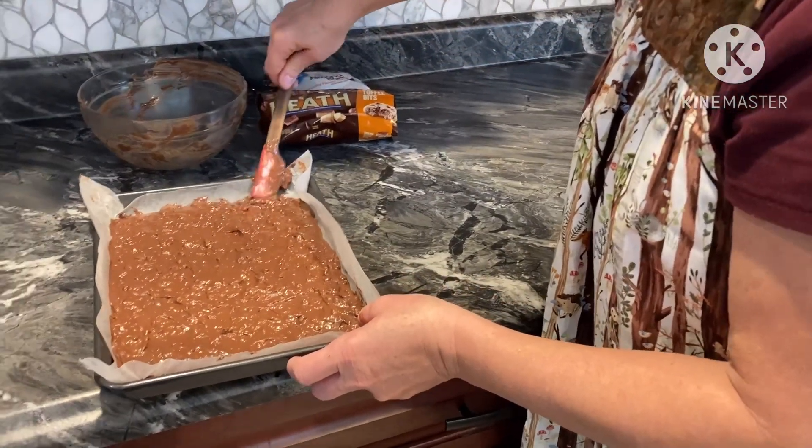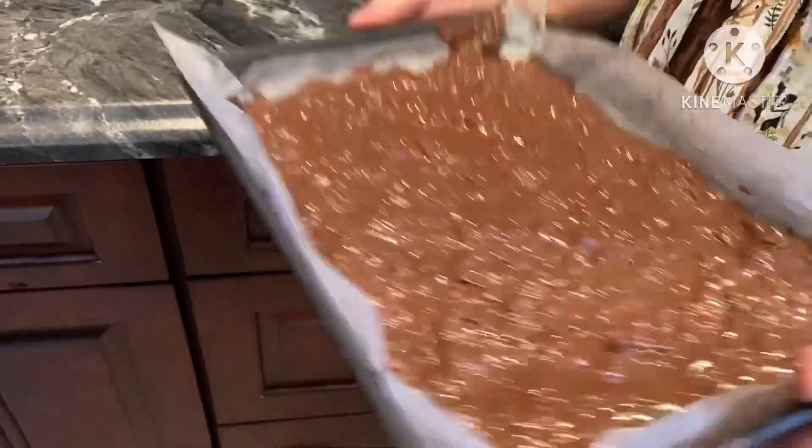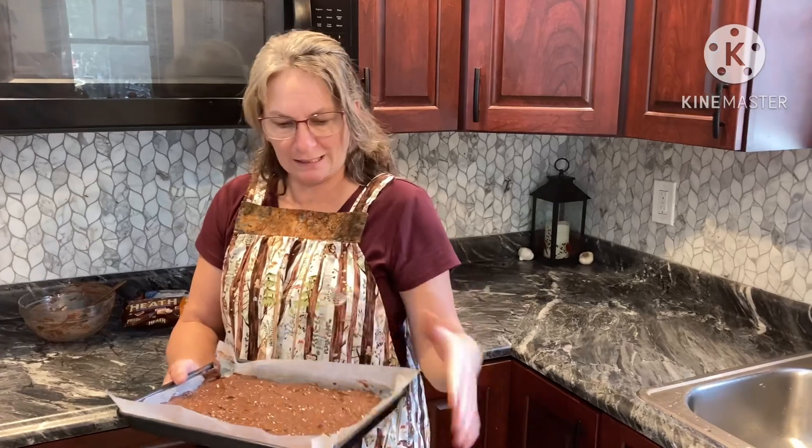So that is all there is to that — just a real quick recipe. We're going to throw it out where it's nice and cold or in the refrigerator and let it cool down. Here in Michigan it's cold out, so we'll sit it on the back table for about 10 minutes and then we'll just break it up.